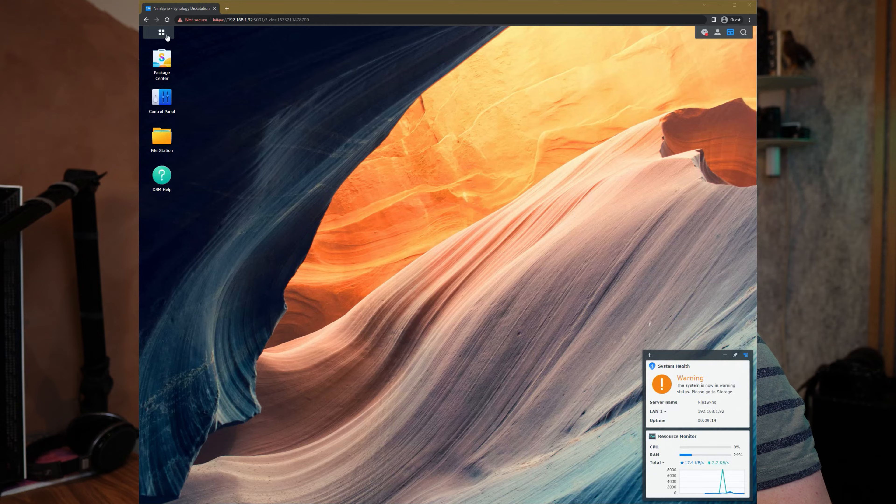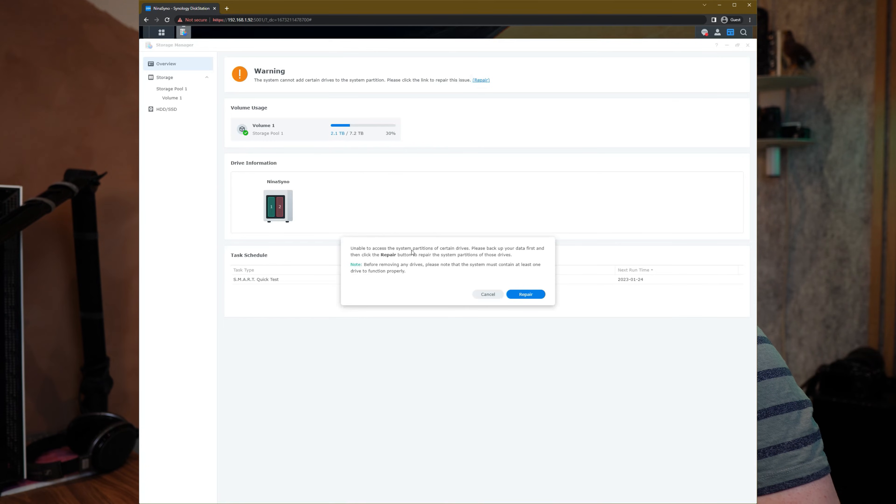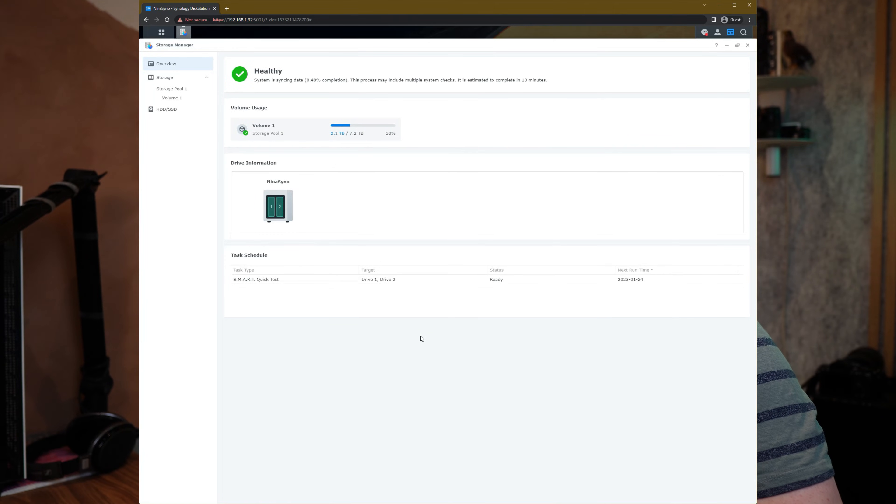You might see a warning about the storage pool in the bottom right corner. Go to the Storage Manager — you'll see a message at the top of the screen saying you can repair it. It has detected both drives but doesn't know how to make them work together yet. If you repair, it should find the RAID configured on the old NAS again.